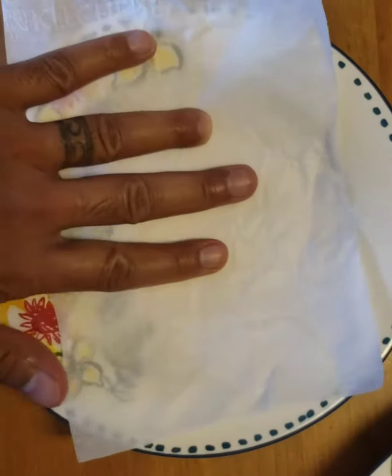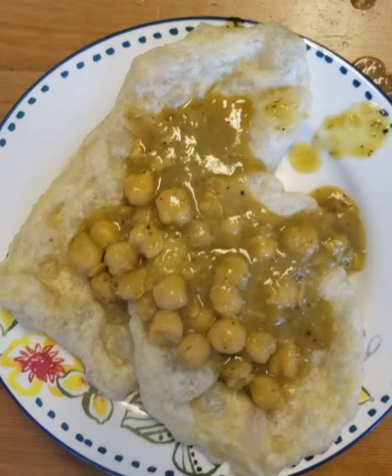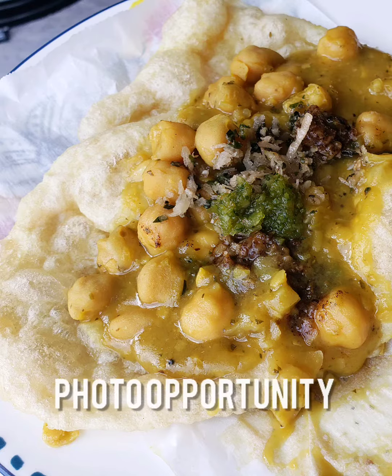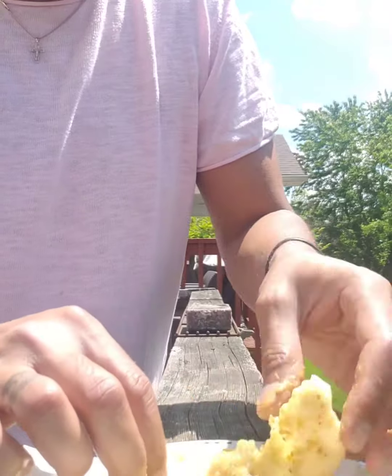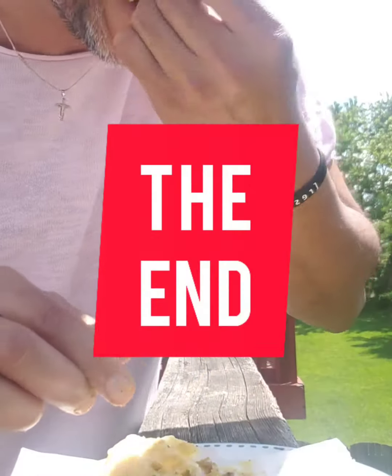That is it — see how soft it still is. Cucumber is very critical; I didn't have any, but you really want to have cucumber when you're making your doubles. You can tell this thing is soft — it's breaking up like a nice tender roti.